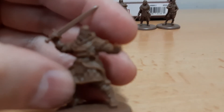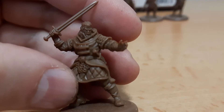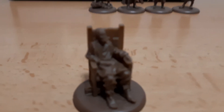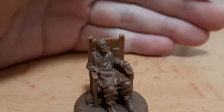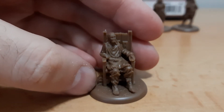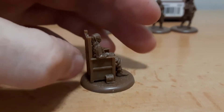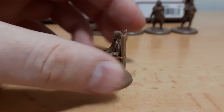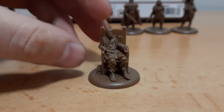Some face details — this is Walder Frey, who killed Robb Stark and his mother at the wedding. Not too bad, a bit of flash in the back.